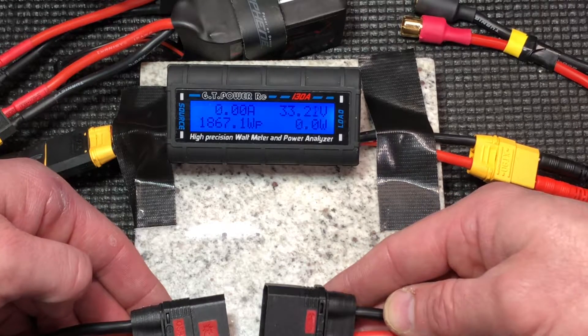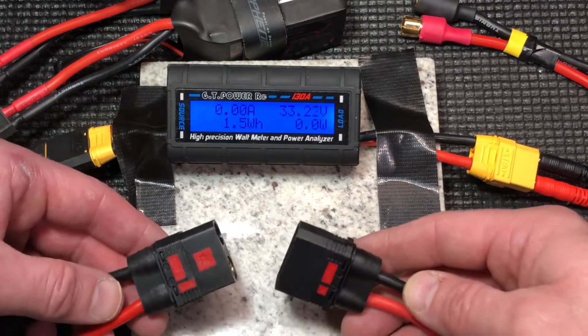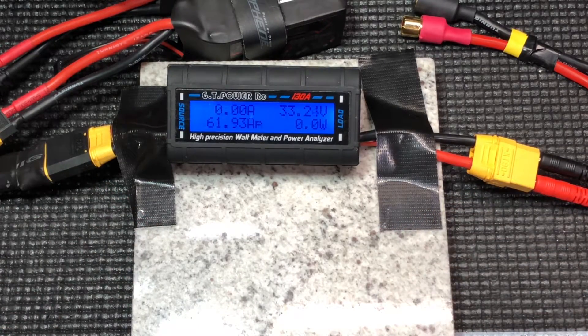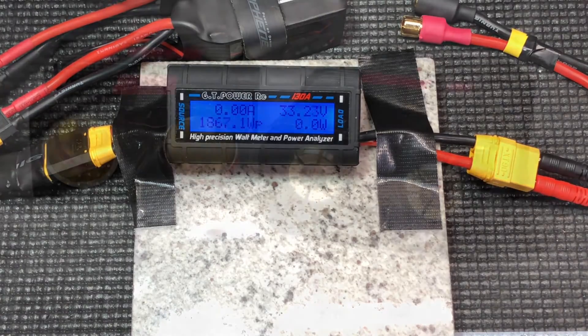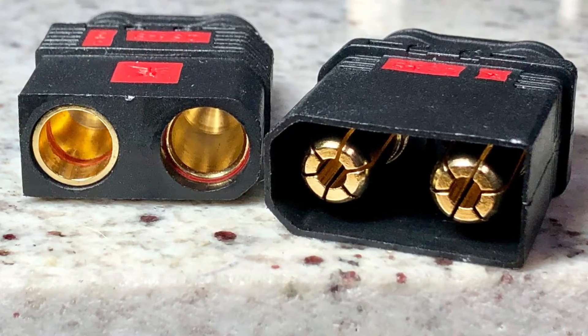I really like these connectors — very solid anti-spark. I got these at Offshore Electronics, and if you buy like a 10-pack, they're dirt cheap. I would recommend picking these up. They're awesome. Thanks a lot. Jack13news.